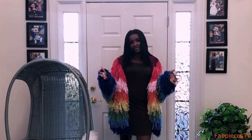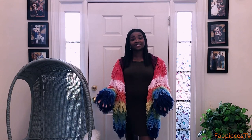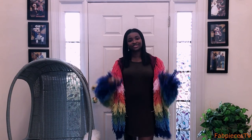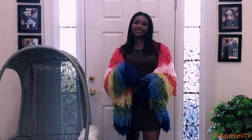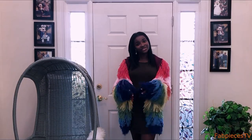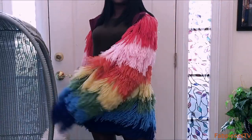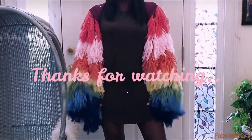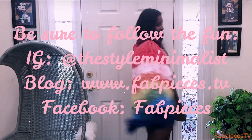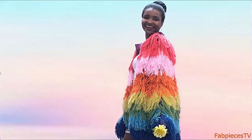That's it for my shaggy jacket! I hope you guys love it as much as I do. Thanks for tuning in — I hope you enjoyed this DIY as much as I do, and I challenge you to try to make one of your own. Stay tuned for the next one!